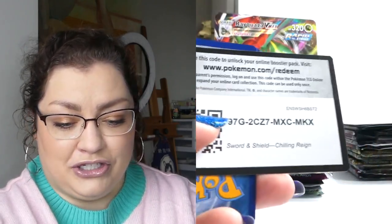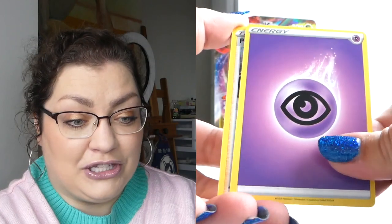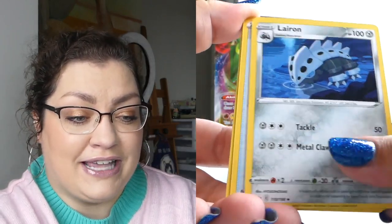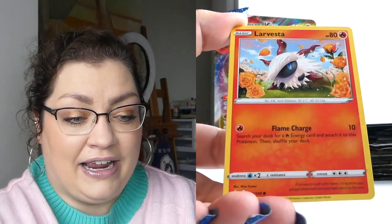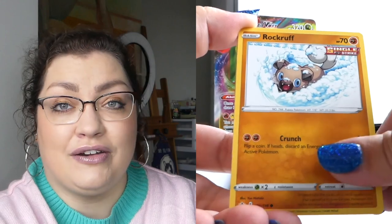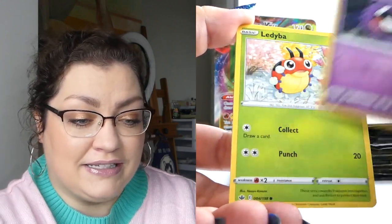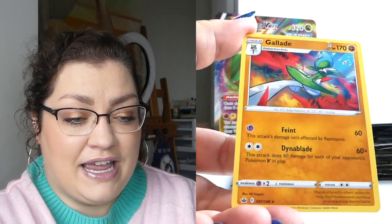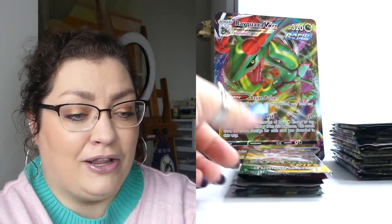Chilling Reign — I know it as Chilling Pain. Have any of you had good luck with Chilling Reign? It's probably my least lucky set. I have opened so much of it and have just gotten crapped on for the most part. It has definitely been my least lucky set. Swirlix reverse and then a Gallade for a non-holo rare. Let's put it behind us and move on into Evolving Skies and hope for something nice.